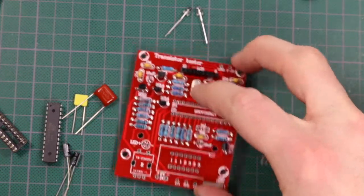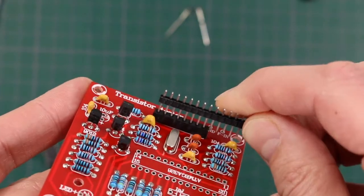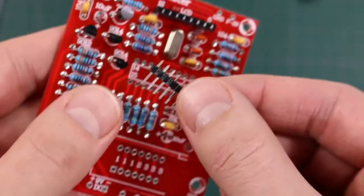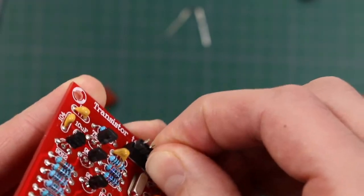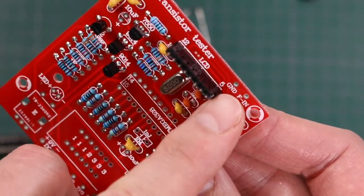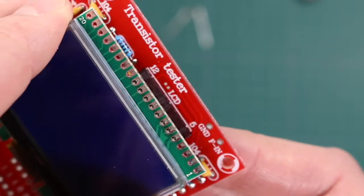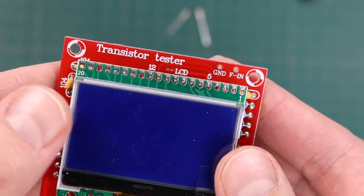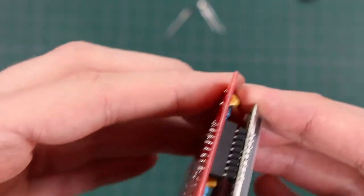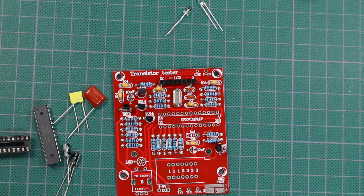Now I'll put on capacitors and transistors. I also put down the crystal and the header for the LCD. For the mating side of the LCD they gave us more than we need, so I'll break those off. On the board it says 5 and 12 for where to connect the headers, so I'm going to start at the fifth pin in. Now I can unplug it to continue working on the board — the header should be good. Now I'll mount the final components and get ready for the initial tryout.